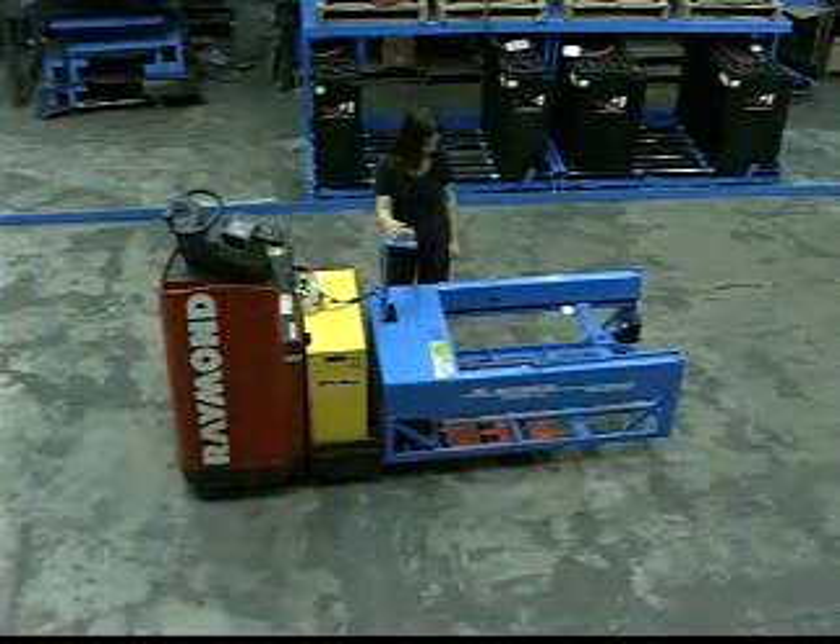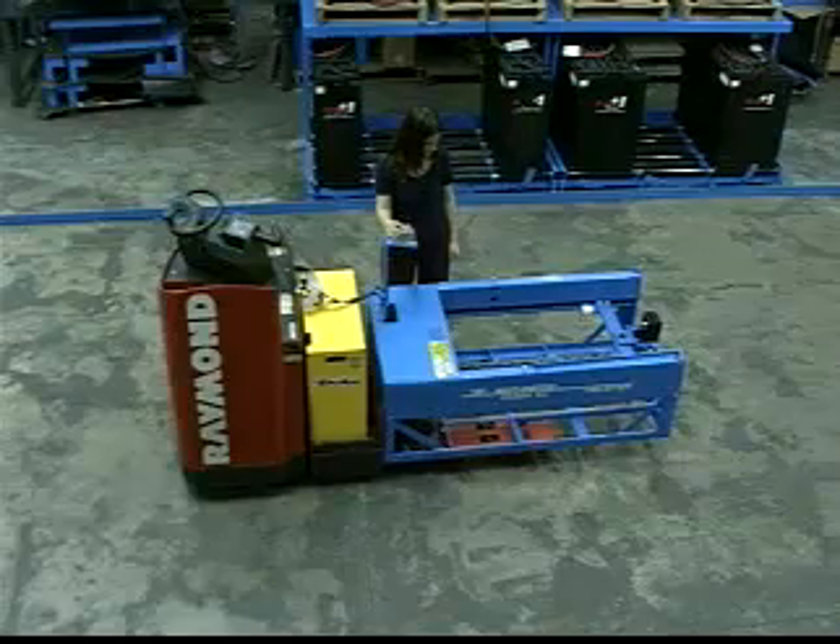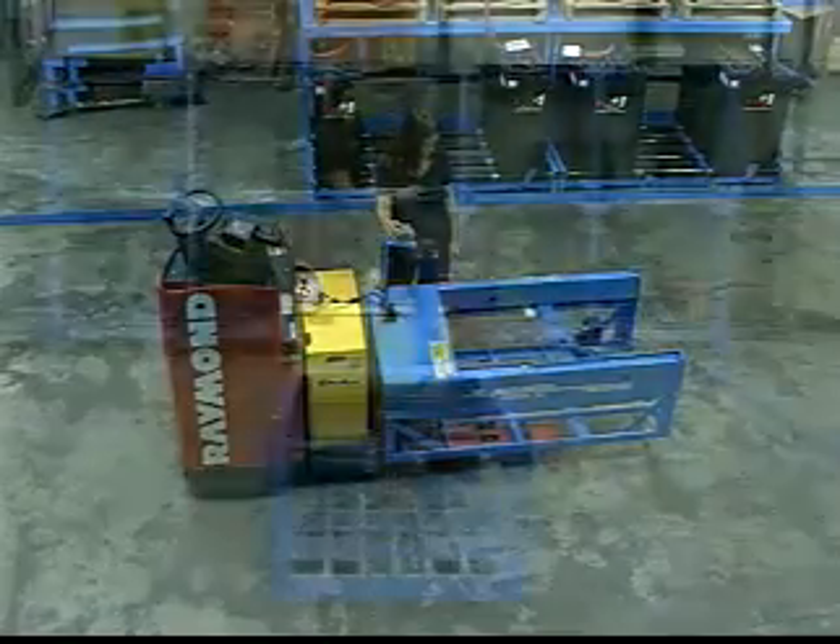The mobile shifter attaches to any 6,000 pound capacity pallet truck. It uses the pallet truck's battery as a power source.